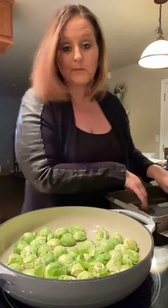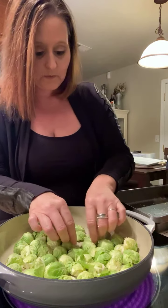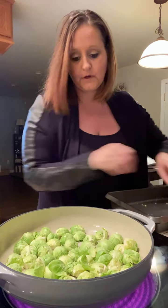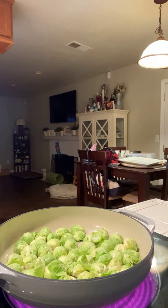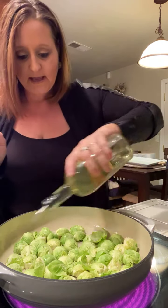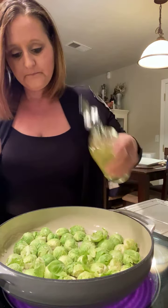I was going to say this is a one-pot kind of dish, but we're going to use the same pan for both the chicken and the Brussels sprouts. We're going to set the Brussels sprouts aside and add just a little bit more oil to make sure they are coated. Then we're going to check on our almond flour.